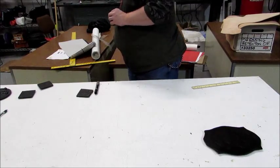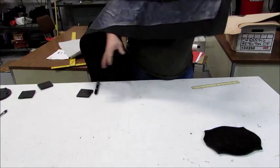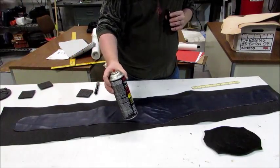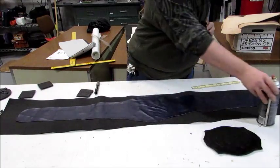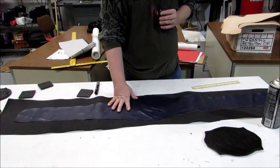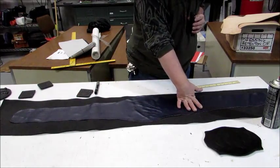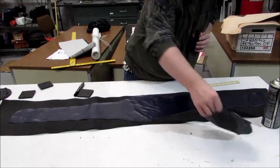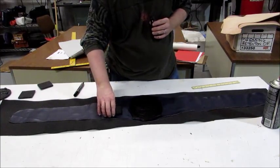After that, take your foam and lay it out. Use some spray adhesive on the foam and on the back of your vinyl to lay it down. Then use a roller to roll out any air pockets and keep it as smooth as possible. You can lay books on it, and after a few hours — I like to leave mine overnight — you should be able to really tell exactly what you have.